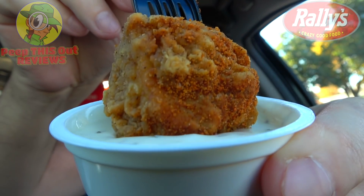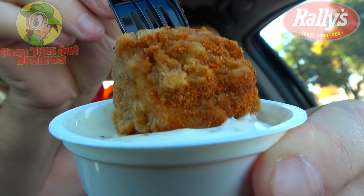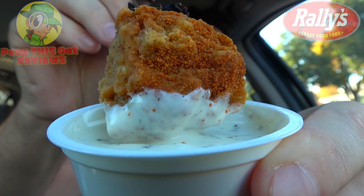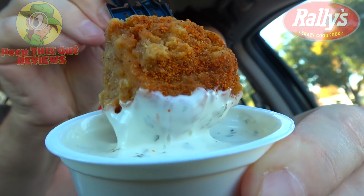Now, as tasty as it definitely was on its own, of course we're going to go for a dip into that ranch — let's go for a swim. One thing about the ranch here at Rally's is it's definitely strong in the aroma department, and you can see plenty of the seasoning on the inside of it as well. It looks really nice with the dry rub itself on these actual boneless wings. Really, really nice. Fairly thick. And just for the record, I've never had ranch dressing with Lay's BBQ Potato Chips, but I have a feeling this is probably going to be as close as I'm going to get. Let's do it.